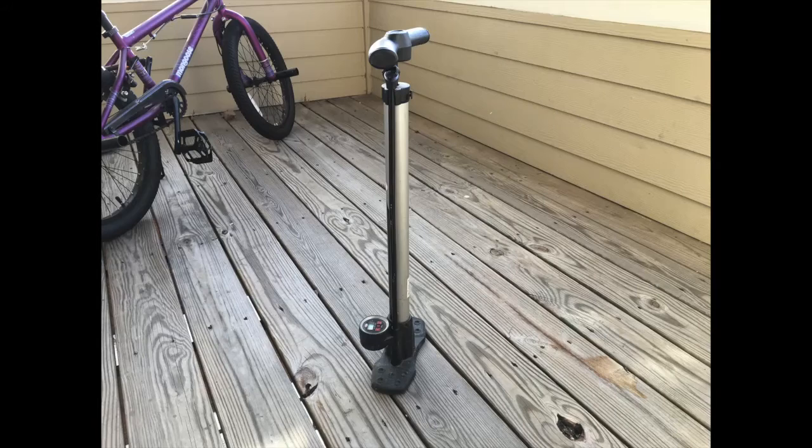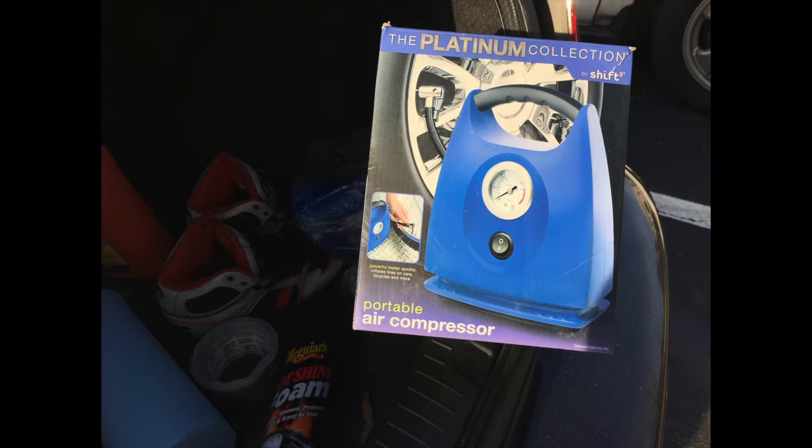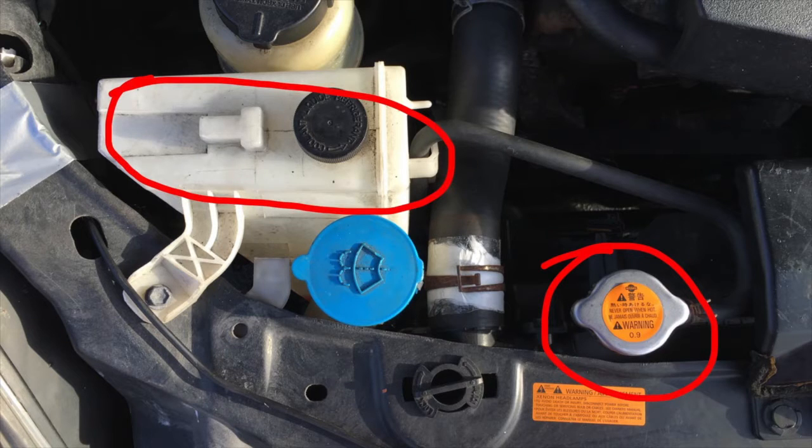First things first, let me tell you guys what you need. It's some basic stuff — it's not like you need to go out and buy a $90 pressure tester for your cooling system. You just need basic stuff that most people have laying around the house. You're going to need an air pump — it could be a bike pump or a high pressure pump like a storage tank. Just an air pump in general so you're able to pressurize the system. You're also going to need an overflow reservoir and the hose connected to the high pressure cap on your radiator. And you're going to need eyes and ears to perform this pressure test.